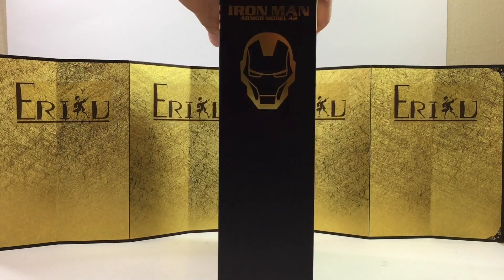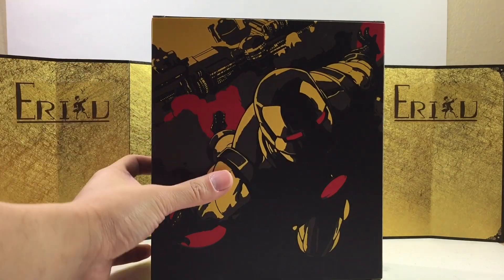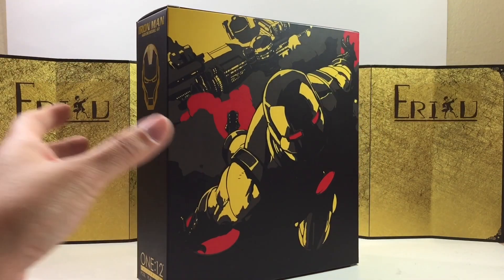Here is the left of the box, here is the right of the box, and here is the back of the box. Let's not waste any more time and bust this thing open and see all we got.